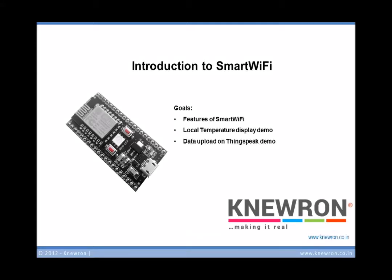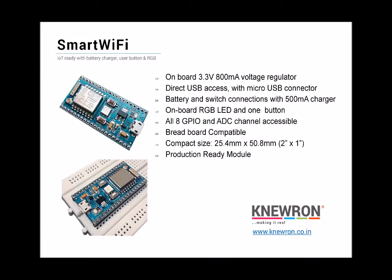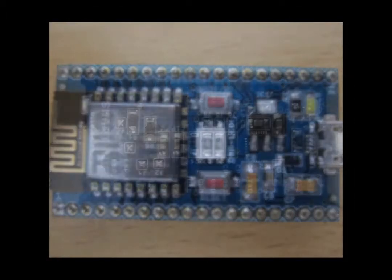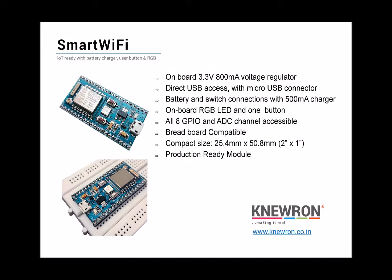Hello everyone, I'm Prashant from Neuron. This video aims to introduce the features of our new ESP8266-based Smart Wi-Fi module and show some quick, simple projects with it. The module is loaded with Smart Wi-Fi features sufficient to be a standalone, production-ready development module. All you need is a data cable to start working with it — you can access all the GPIOs, connect your sensors and drivers, and start on your project straight away.